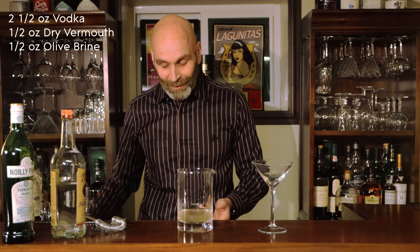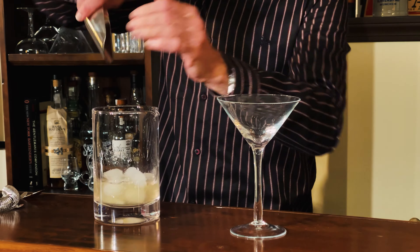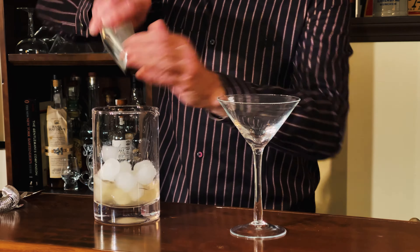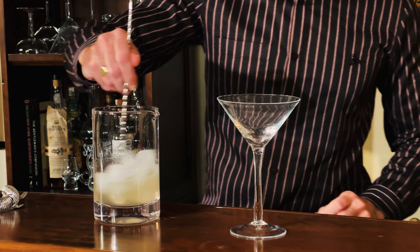Now we're just going to chill this one down and dilute it a little bit as well. As you can tell, there's not much but booze in it. So get some ice into this, give it a little bit of a stir, and get it chilled down.